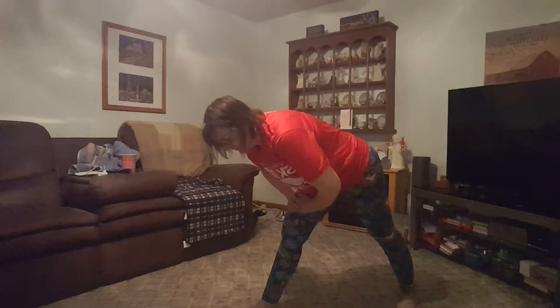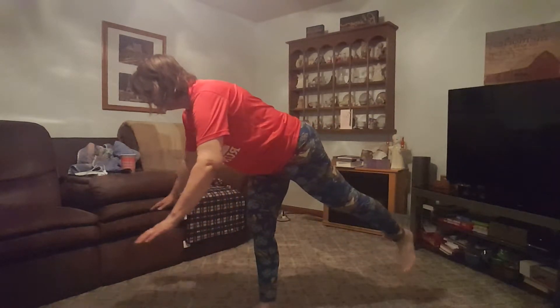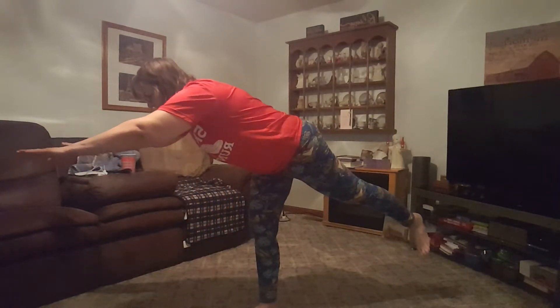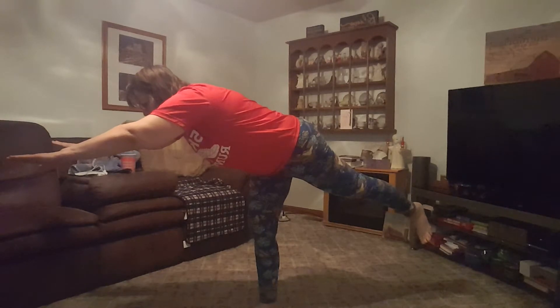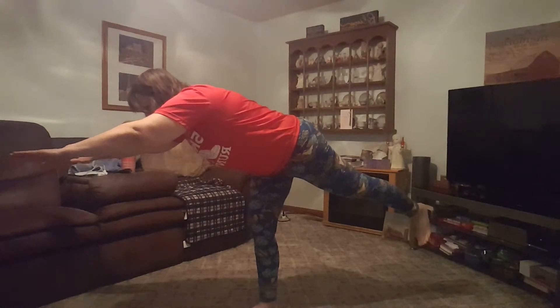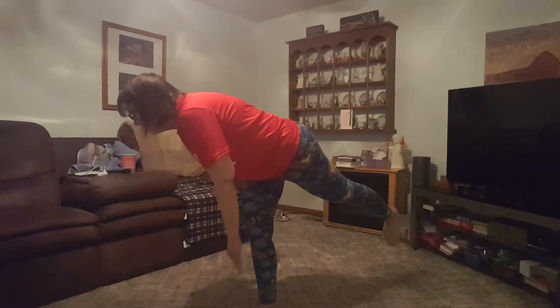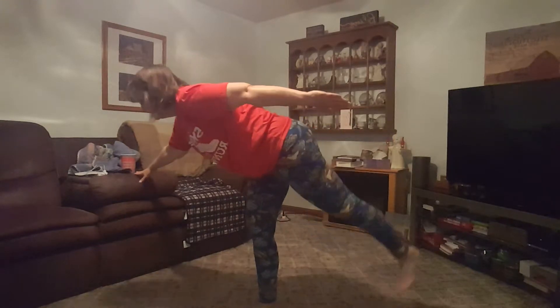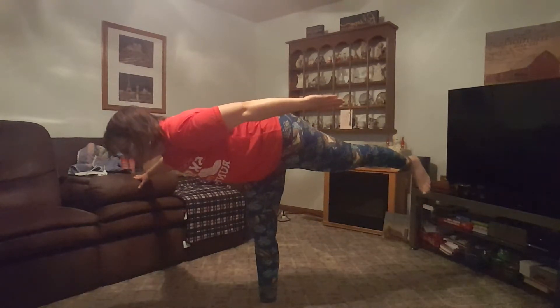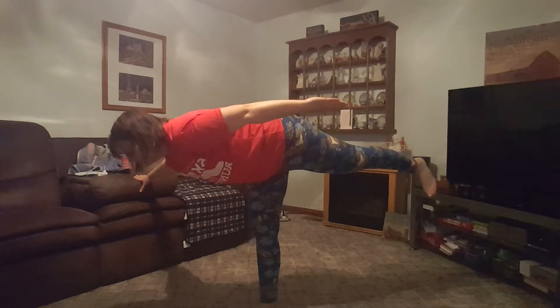Soft knee. You guys ready to go into Warrior Three? Push the weight forward. Get your balance. Your toes are both turned down. I'm trying to square up my hips, trying to rotate that right hip down. How do you feel? You don't have to take the leg up very high. Where you've got the stretch happening — I'll tell you where: in the left hamstring. Big time. Bend your left knee, reach to the floor.